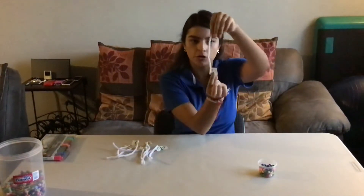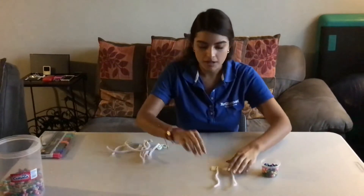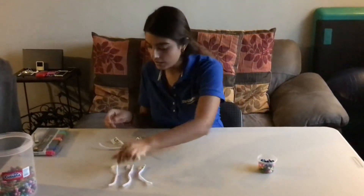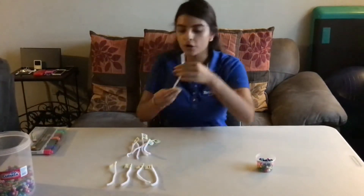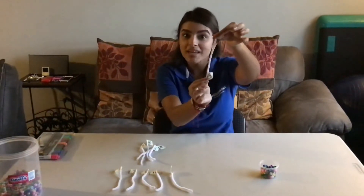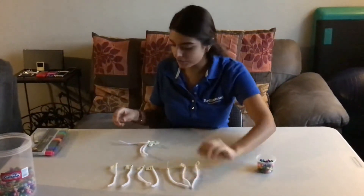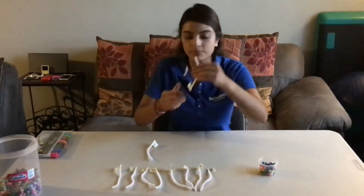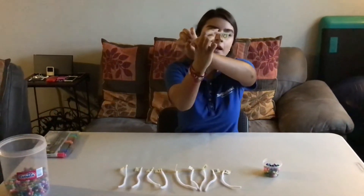Here is number 1. Then we have number 2. Then we have number 3. Then comes number 4. After number 4 comes number 5. After number 5 comes number 6. After number 6 comes number 7. After number 7 comes number 8. After number 8 comes number 9. And after number 9 comes number 10. Very good.